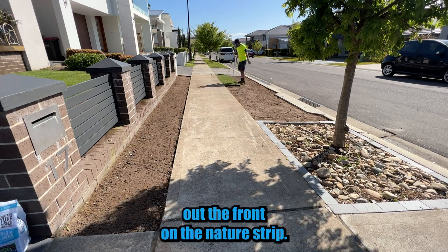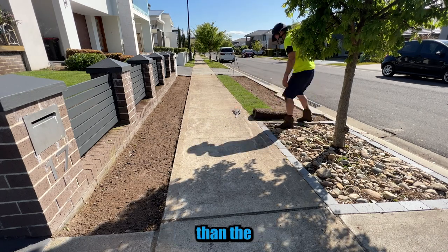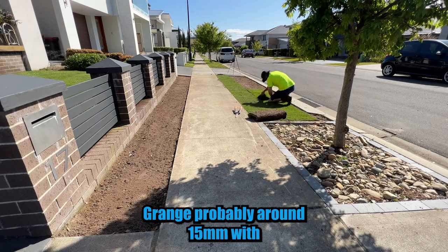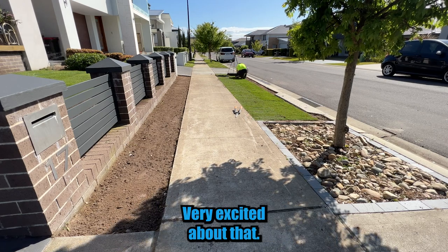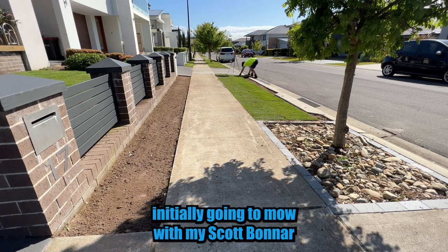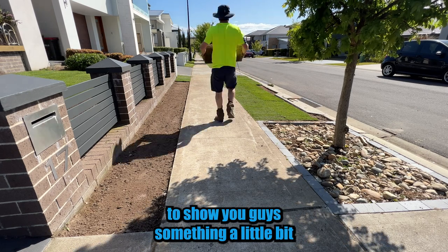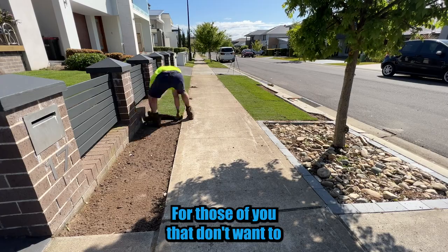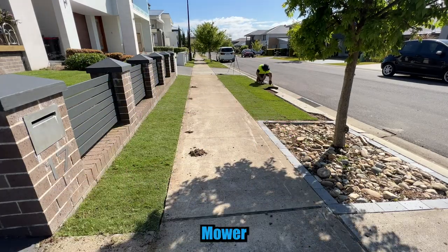Now onto the Tiff Tuff out the front on the nature strip. This will be mowed a little bit lower than the Sir Grange, probably around 15 millimetres with a cylinder mower. We have a new cylinder mower on the way — very excited about that. I was initially going to mow it with my Scott Bonner, but I thought it was a good opportunity to show you guys something a little bit newer and more modern, for those of you that don't want to be doing up a 50 or 60 year old cylinder mower.